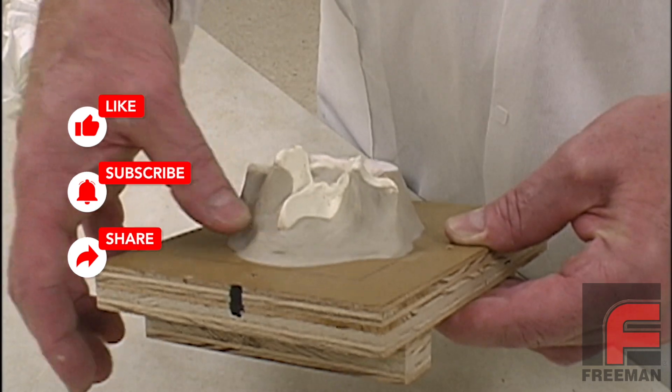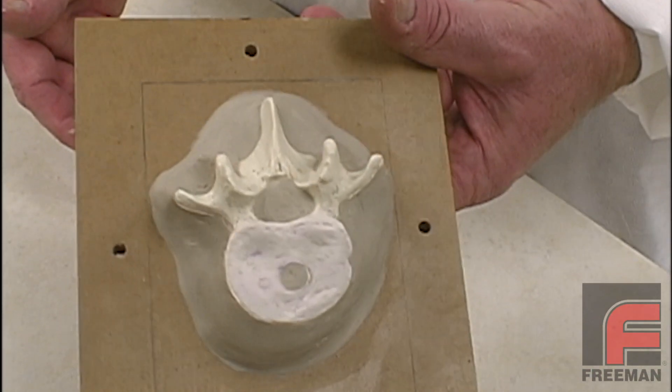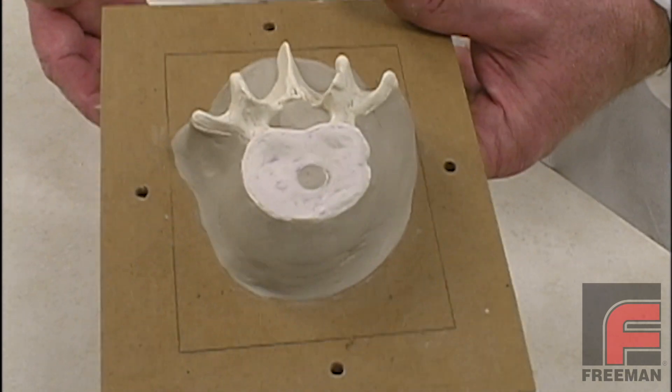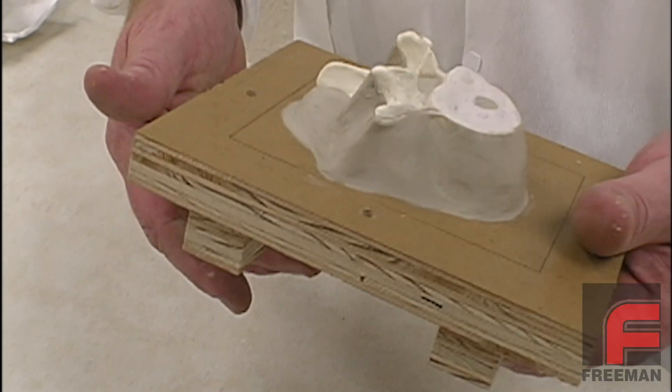Here we have the finished application of our modeling clay. As we will see later, the volume of the mold cavity that is occupied by the modeling clay will be the same exact shape of the second half of our mold.